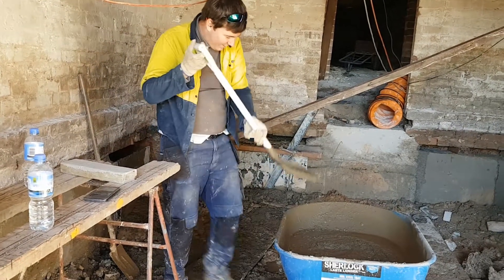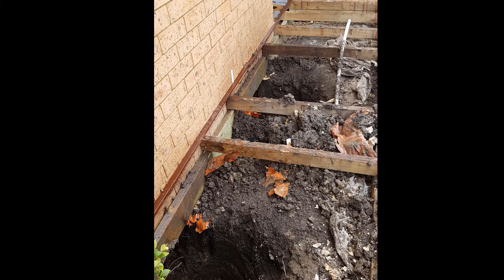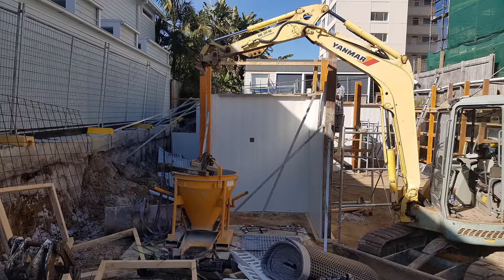This is going to be a new entertainment area. Here we have the piers already dug out, ready for filling under the wall.